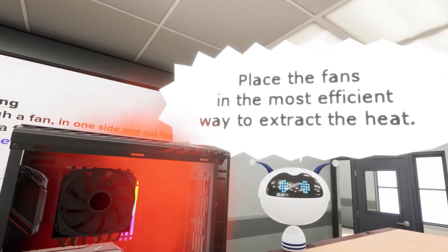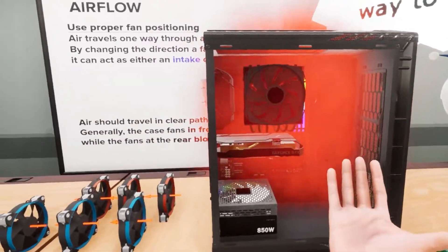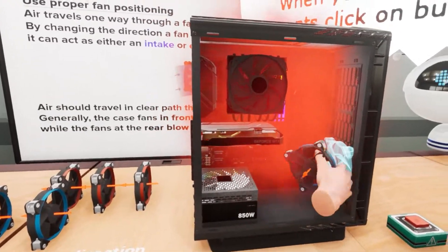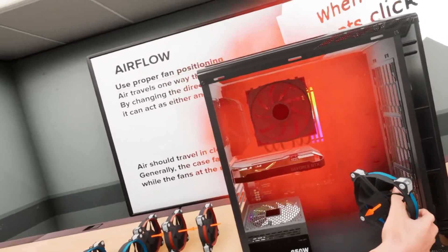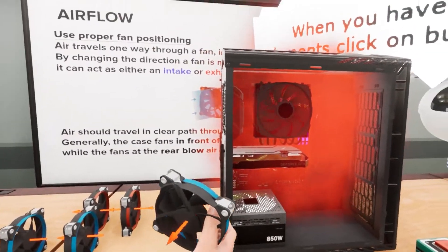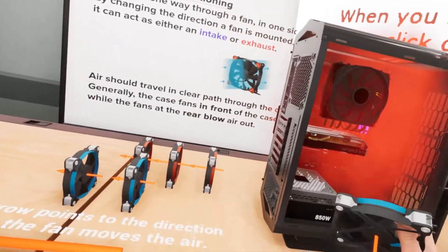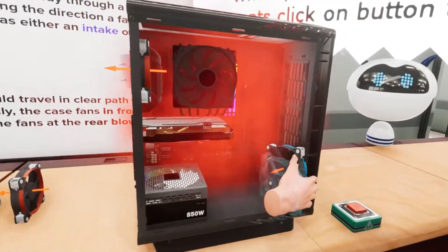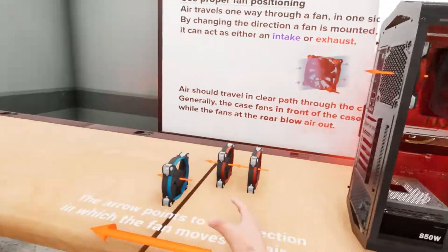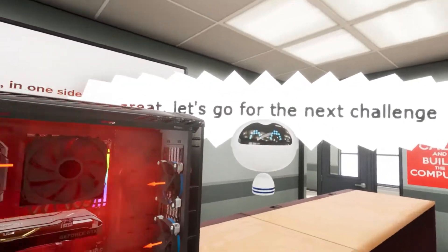Place the fans in the most efficient way to extract the heat. So it looks like we've got heat coming up, so we want fans to go up and out. My airflow goes like this — air comes in and blows out the back. We want this one here, and then I can only put two fans there. I guess that's it.